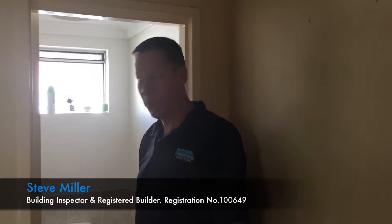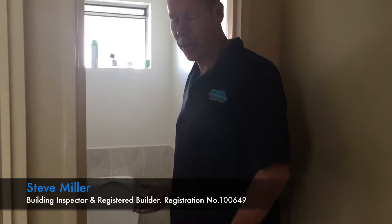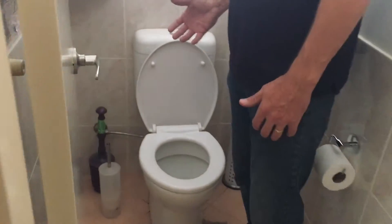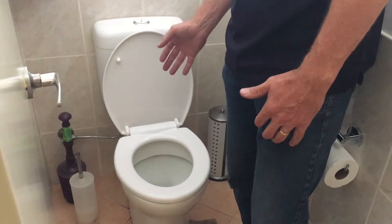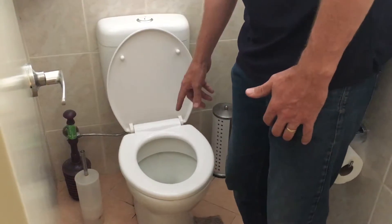I'm just going to show you what to check when you're testing a toilet. The main thing with toilets is you've got to make sure the seat is on tight and that there's no leaks. The first thing you can do is listen for leaks. If the system is leaking into the pan, you'll actually hear a slight hissing sound, and that's typically when water is coming from the system into the pan.